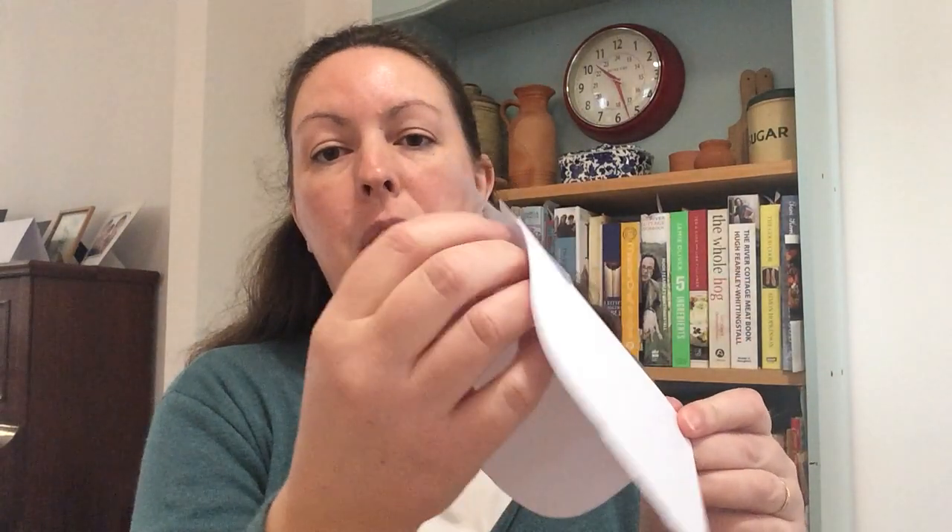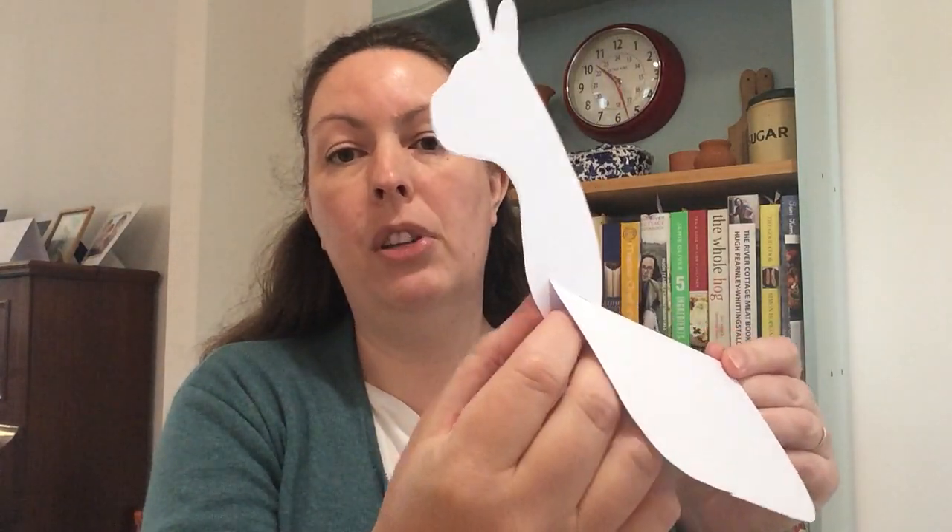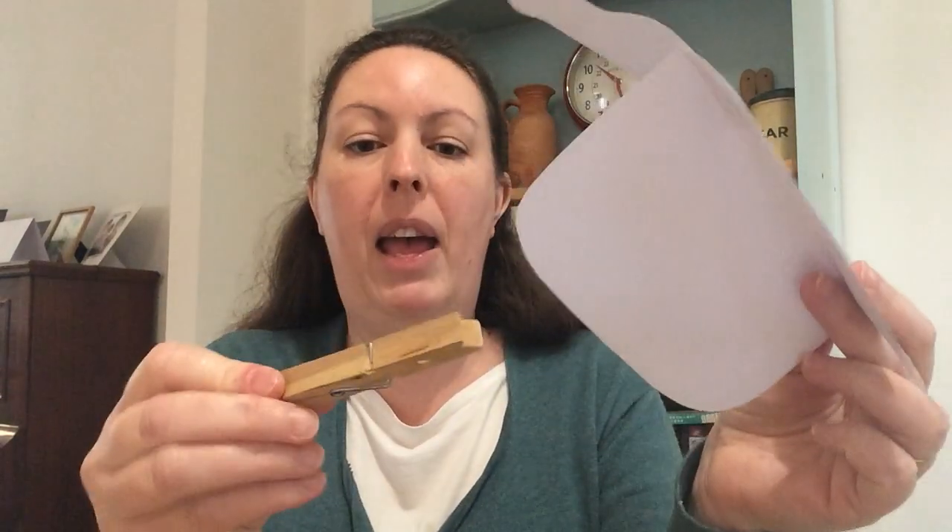And then once you've done that, the fold just helps him to stand because otherwise he becomes a bit of a wonky donkey. You might also find that you want to put a little piece of sellotape underneath the head inside his body on both sides just to stop it wobbling.